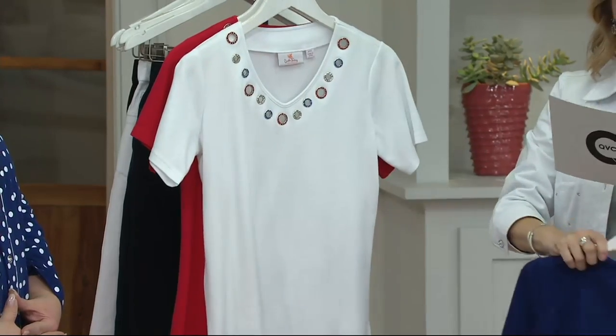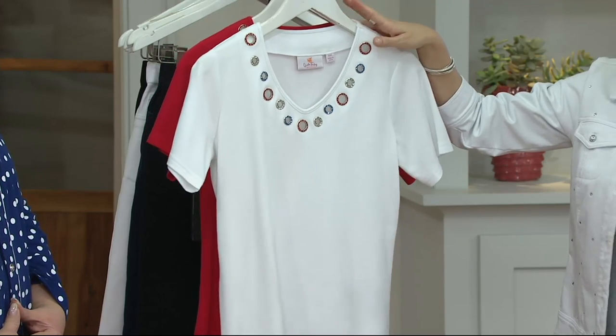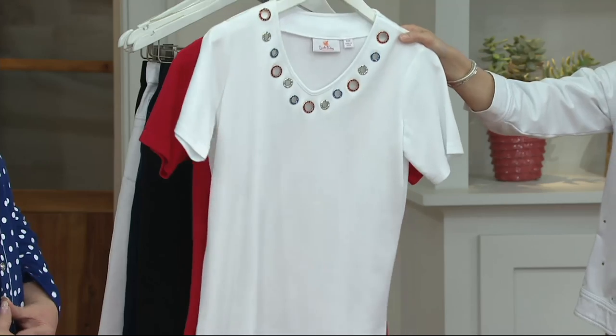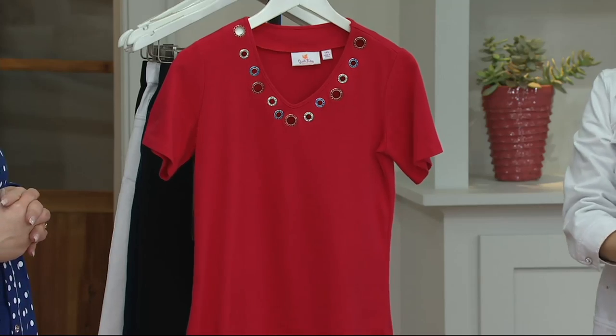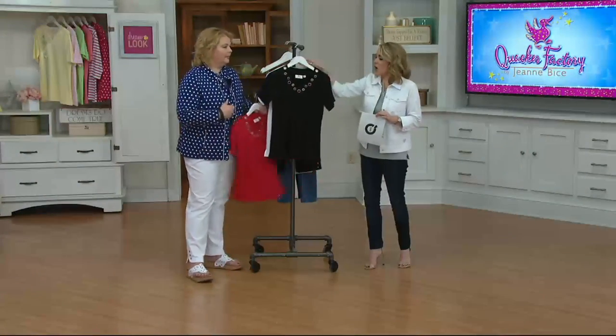We had that polka dot jacket on earlier, by the way — QVC.com. Now, in this white, you get that red, white, and blue that just sings off of it beautifully. No necklace necessary. And then we have it for you in the lipstick red — adorable. Extra extra small to 3X. Cotton poly blend — it's that mix of soft with that great feel.